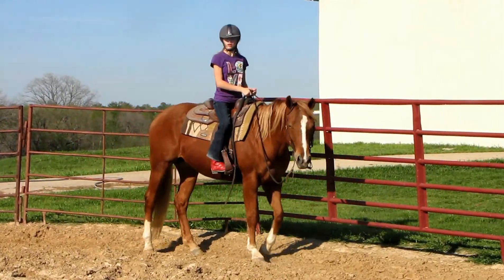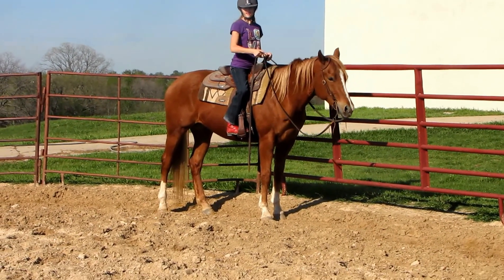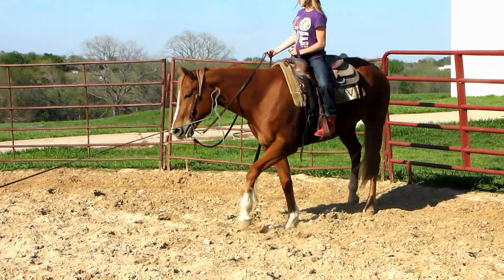Let's go to the other direction for a minute so she can get a break. Alright, let's ask her to go the other way. You can just turn around. Make sure you're using that leg lift by the fence. Good. Good job.